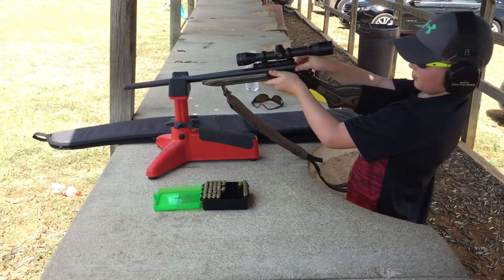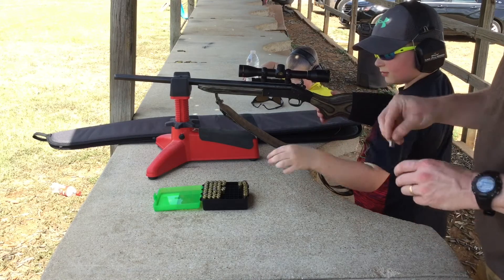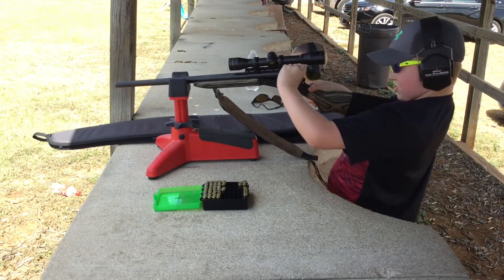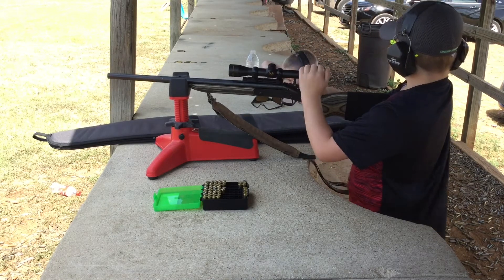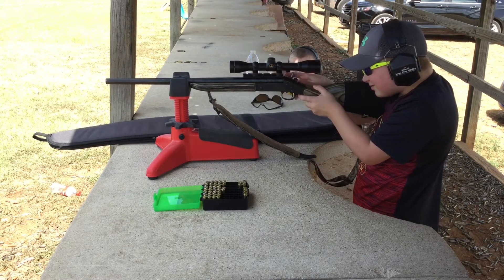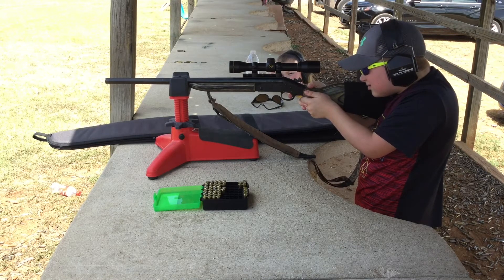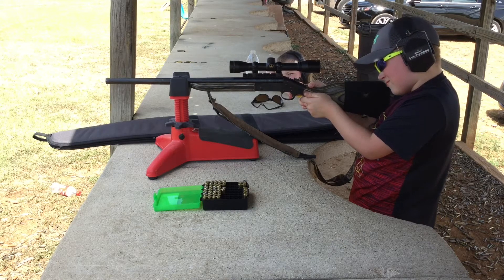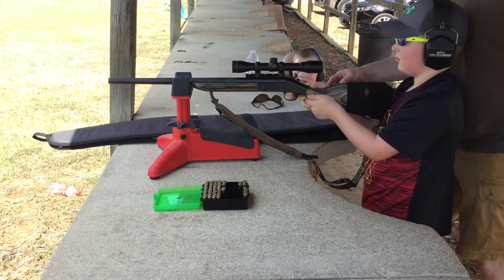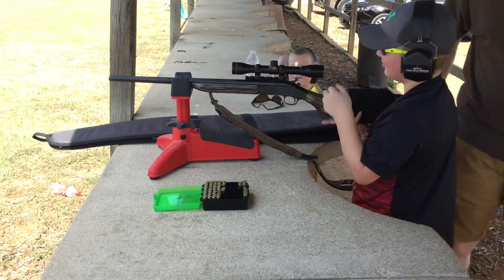Alright, one more shot before it's your brother's turn. Okay, don't move. Don't move. Don't move. Look. That one was pulling the trigger. Oh yeah, you know?